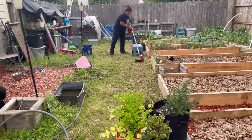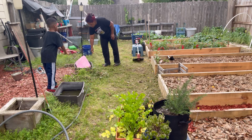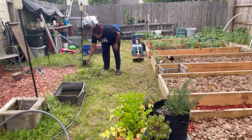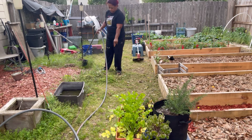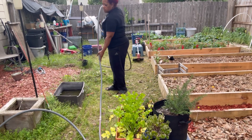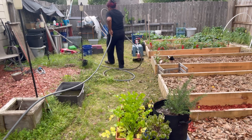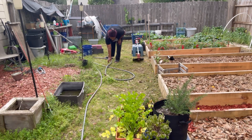I told the lawnscaper not to come back here to cut this grass because I didn't want anybody messing with or messing up my beds and my flower pots getting cut up. I said I was gonna maintain it myself. Well, honey, I'm regretting that because now I have to go in and do the weeding and all this other kind of stuff.